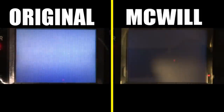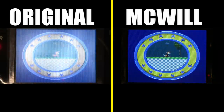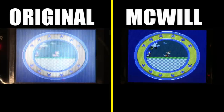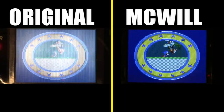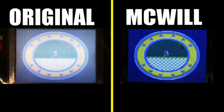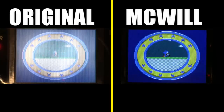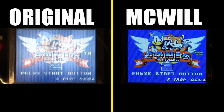This is Sonic the Hedgehog 2. What is really noticeable with a McWill screen upgrade is that screen blur was an issue back in the day — especially with fast-moving objects. Game Boy had it and Game Gear had it as well. With the McWill screen upgrade, all that screen blur is gone. Sonic 2 just looks great — look at that title screen. Such a big difference.